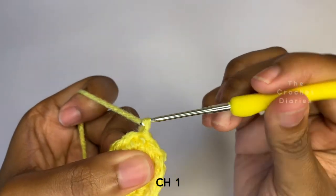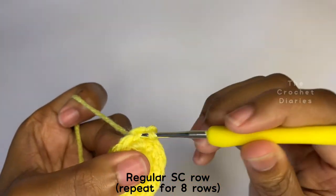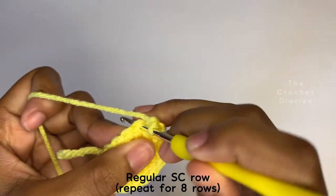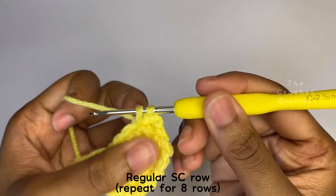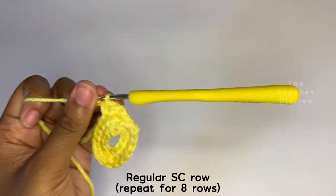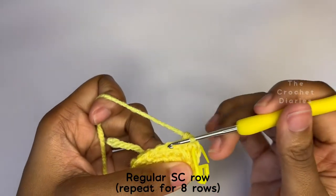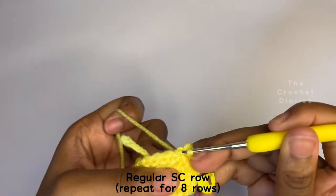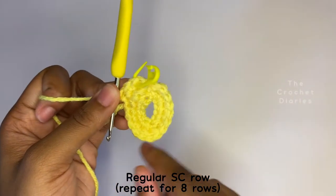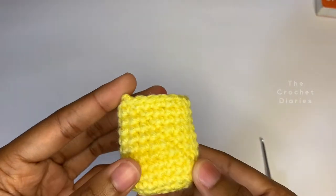Chain one to start row three. For row three, we're just going to make regular single crochets all around, and we're going to repeat this for eight rows. So rows three to ten are going to be your regular single crochets. Here are my eight rows completed, and that's it for the bottom part of the case. Now we're going to move on to the top part.